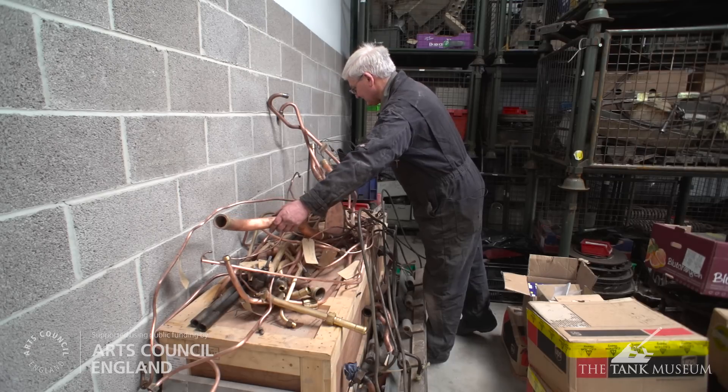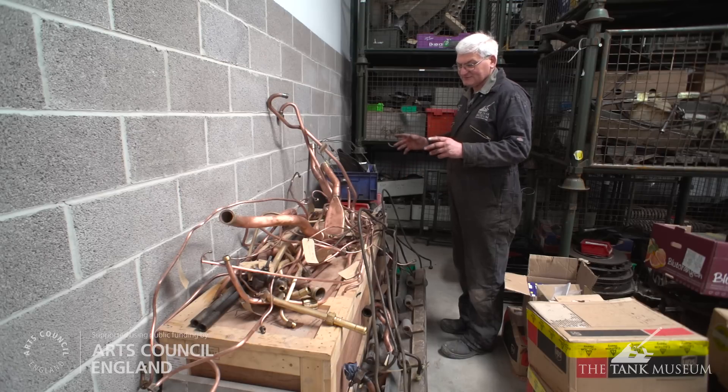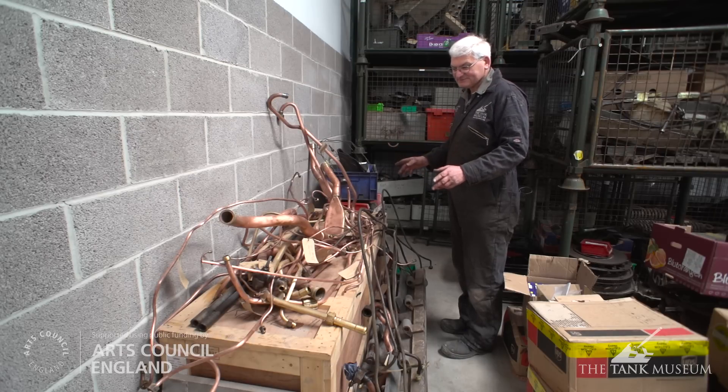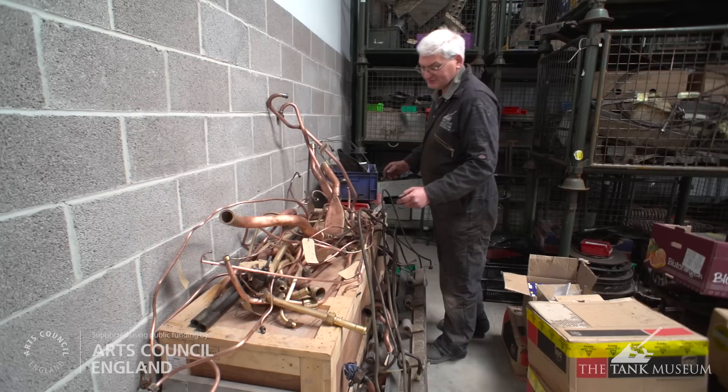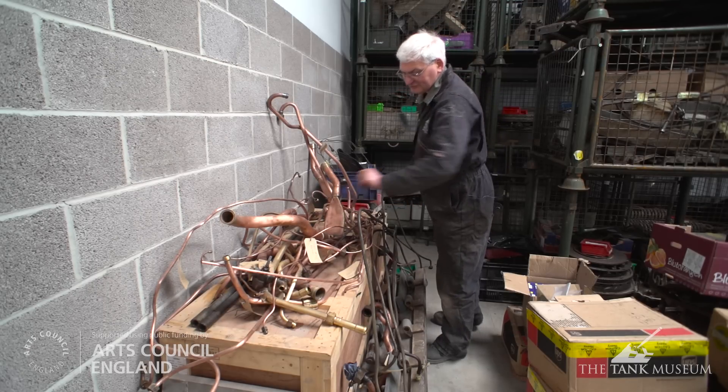All of this pipework is in the engine compartment. Some of it is coolant, some of it is oil, and some of it is fuel — drains and supply pipes. The smaller pipes are all part of the oil system.